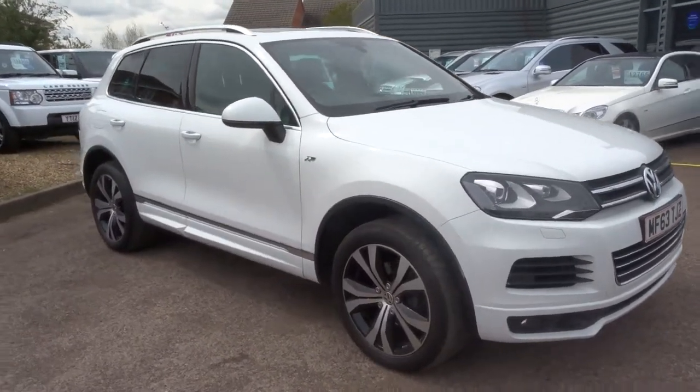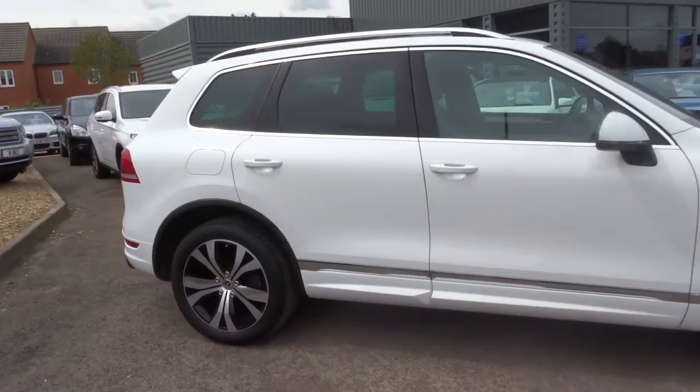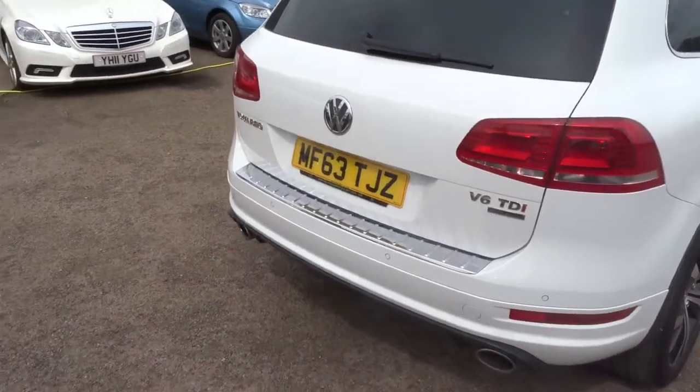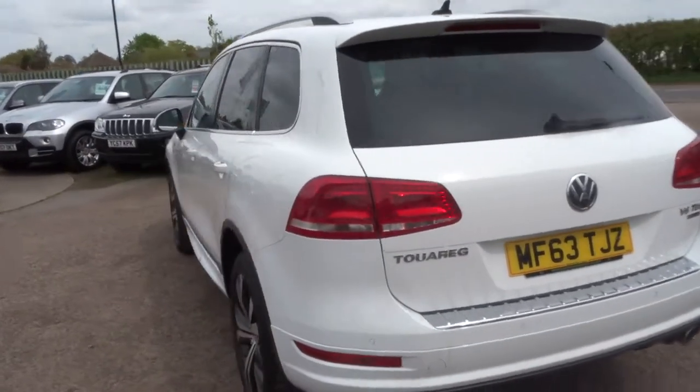Welcome to Country Car. My name is Tom. This is a Volkswagen Touareg that's just come into stock. It's a bit windy outside so I'm just going to give you a quick walk about, get into the car, and go through all the features and various other things.